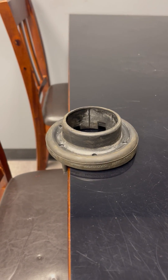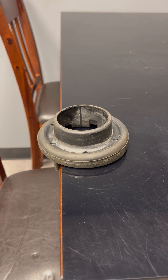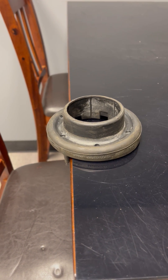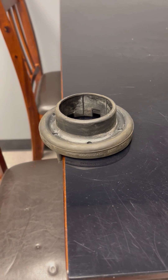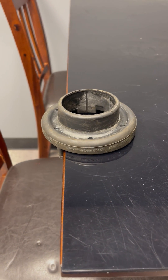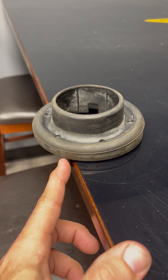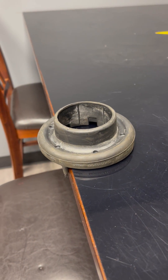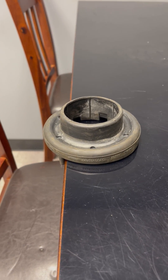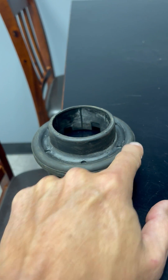Here is a JL/JT front upper spring isolator out of a diesel JT. Jeep originally designed the coils to bow towards the outside of the vehicle. Here are the pins that locate on the inside of the vehicle.